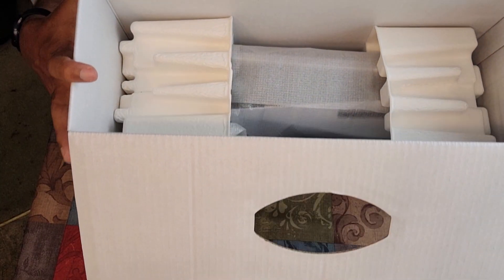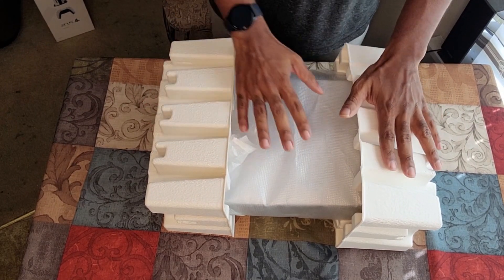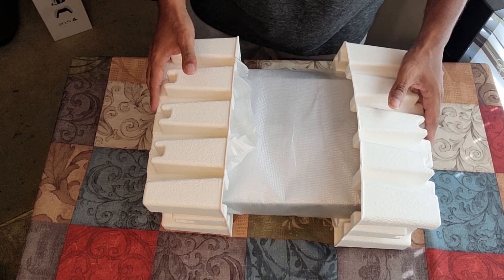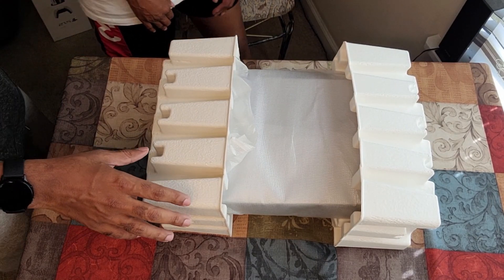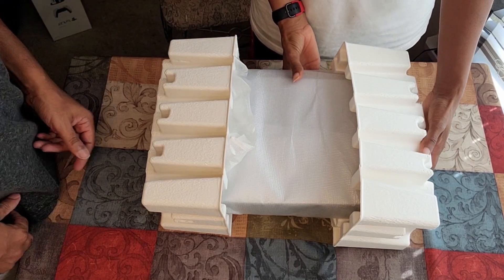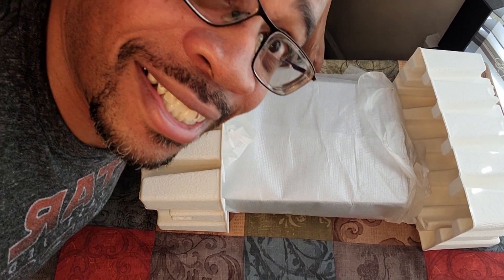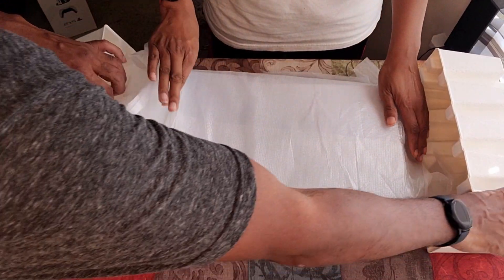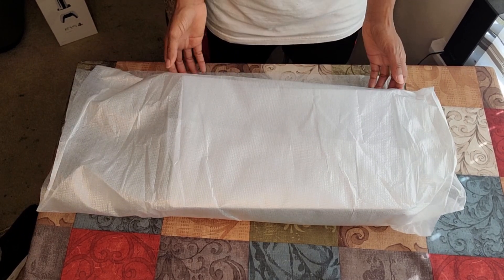All right. Now this is the meat and potato — what everyone's here to see. I'm going to have Ms. Blue Cup actually take the rest out. Ms. Blue Cup, come on, step in front of the camera. You feeling okay today? Yes. I'm feeling great. Awesome. If y'all can see her face — she's just like, all right. Now if you break it, you bought it. Guys, if she breaks it, you're going to see me cry.